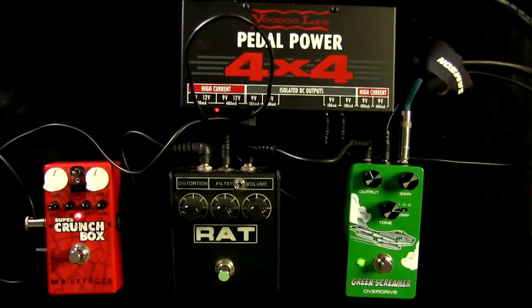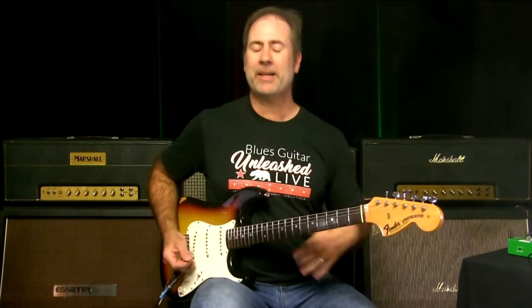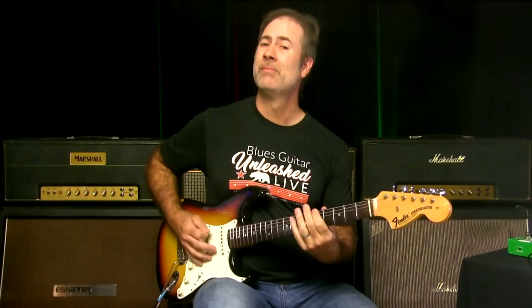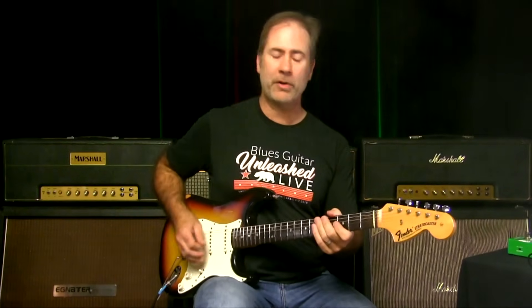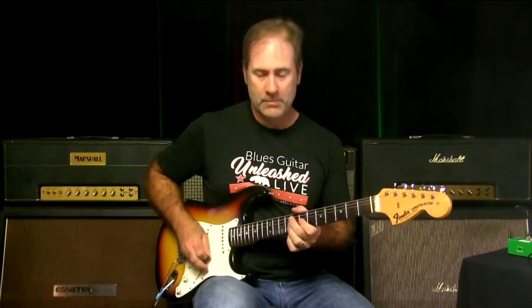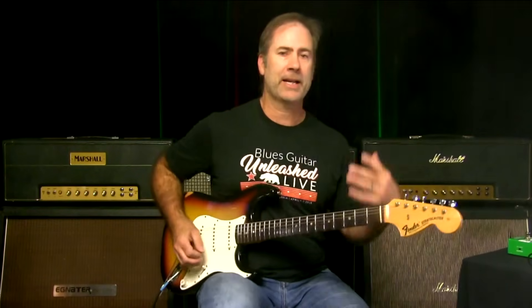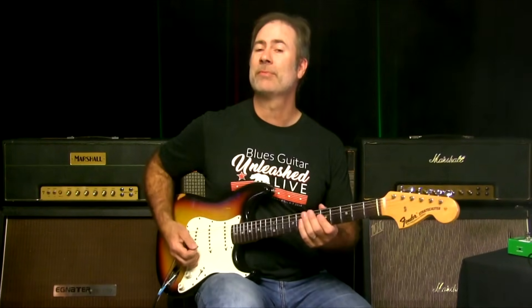I think it stacks so well. You might think on the neck pickup it wouldn't work, but it doesn't get flubby. If I back the volume off I can still get a great tone. I love that I could pretty much leave these two pedals on all night long — just leave them there and play the whole gig right from here.